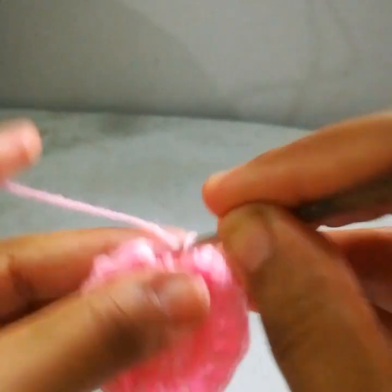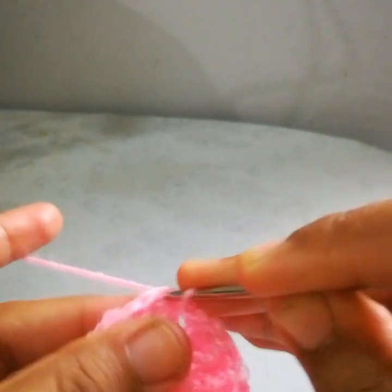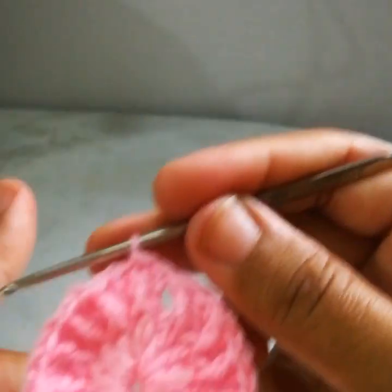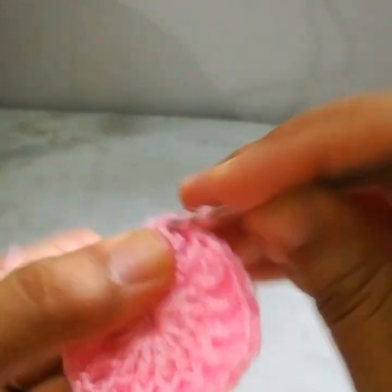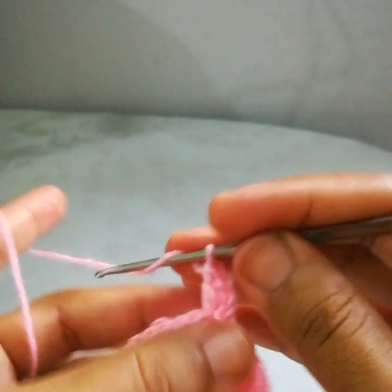Make a slip stitch into this chain 3, then a slip stitch into the next stitch. Go into this front post stitch. Chain 3 — that will be counted as the first double crochet. One double crochet into the same stitch, so that means there are two double crochets.